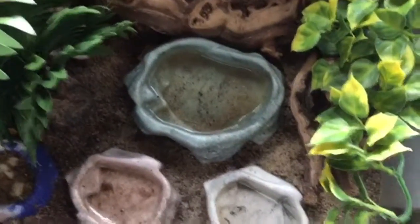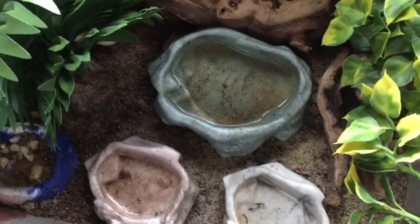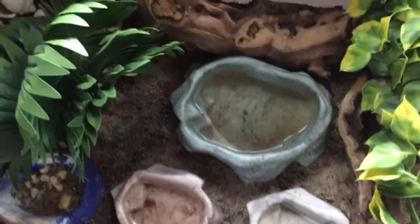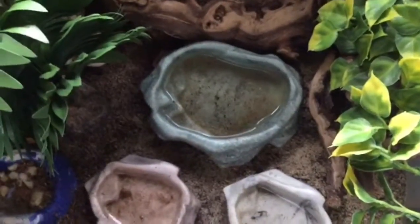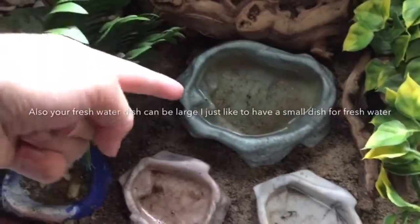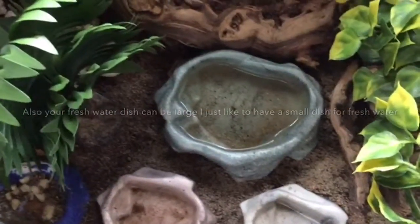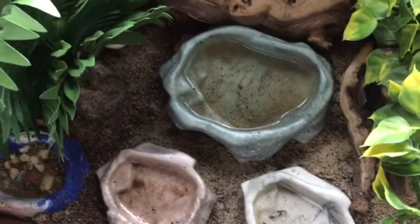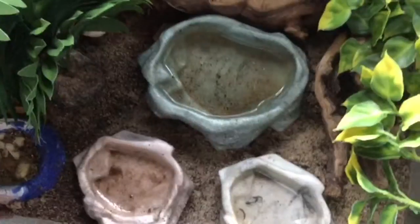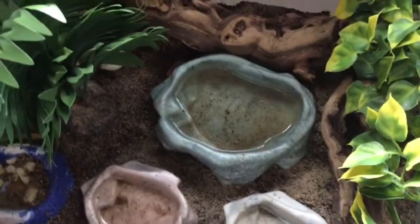I made a video on how to make salt and fresh water, so you can check that out. You can have shallow or tall water dishes, whatever you want. I have three because my fresh water dish is pretty small, my big salt water dish is there in case they need lots of salt water, and my small salt water dish is for my really tiny crabs, while the bigger crabs get the larger dish.